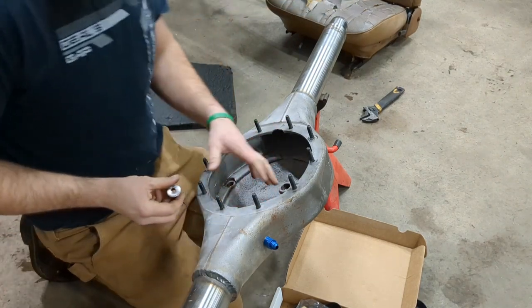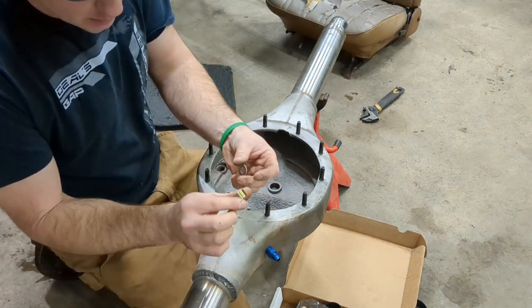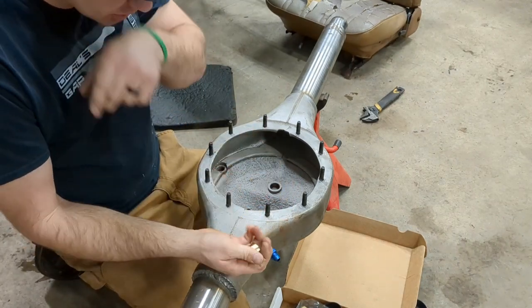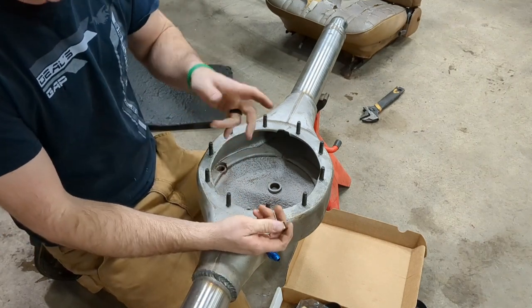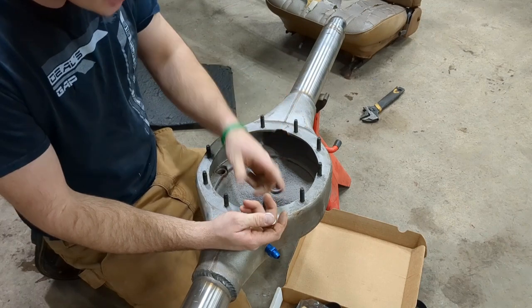I just went ahead and got the studs installed in the housing. I just used a spacer and a washer, and I had a thin film of grease on them when I first started so that everything spun nice and easily. I used one of the nuts to drop them down.